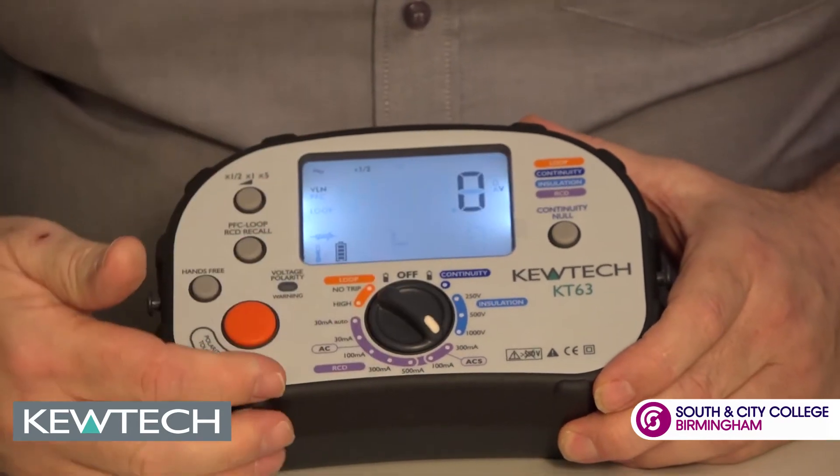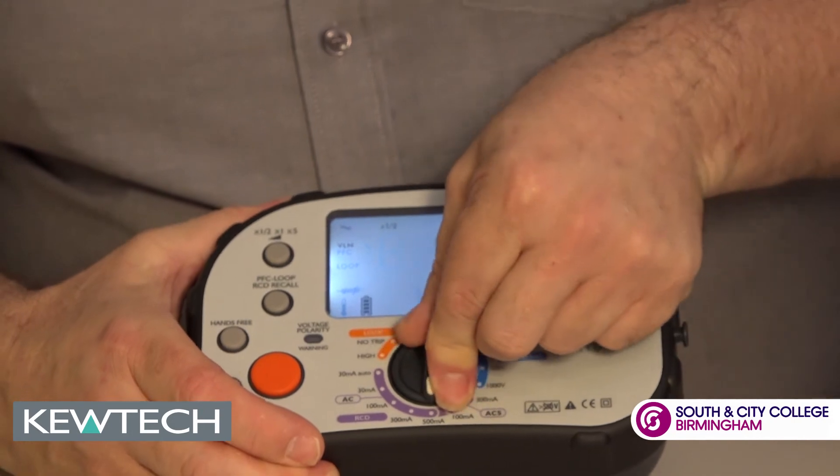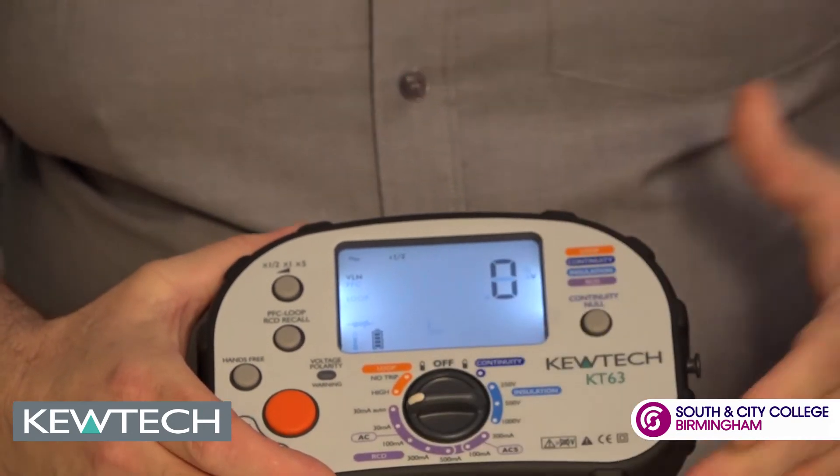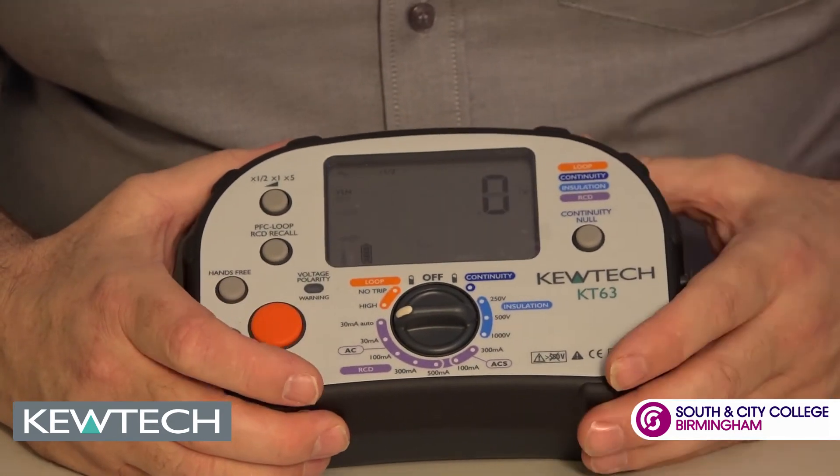Moving round to RCD testing, scrolling round we can simply go between the values of the RCD. It will do ramp testing all the way round there to the 30 milliamp, and it can do it in auto as well.